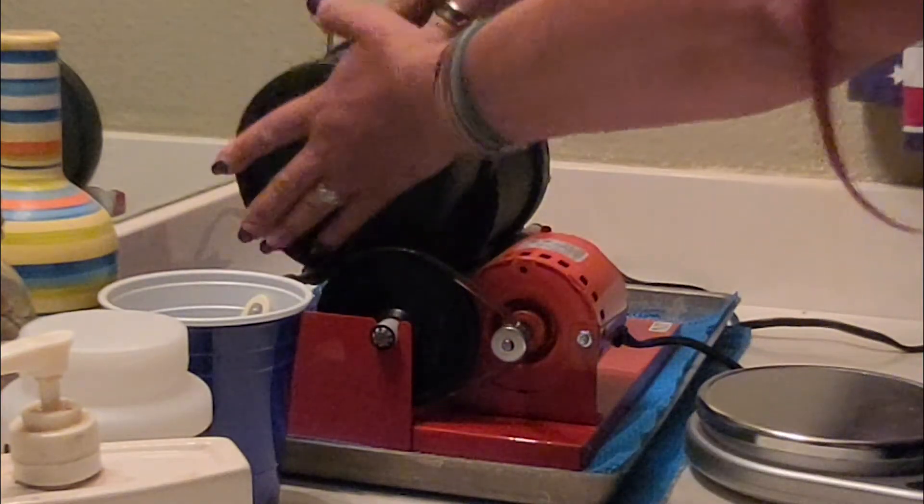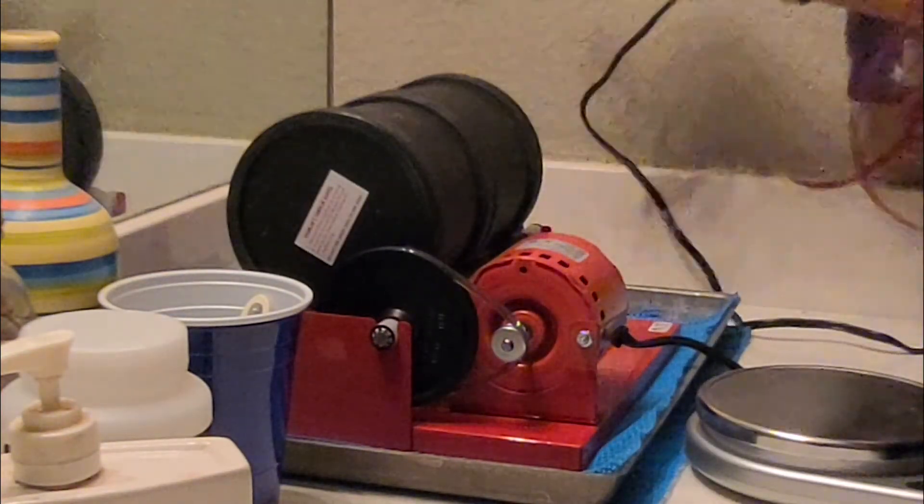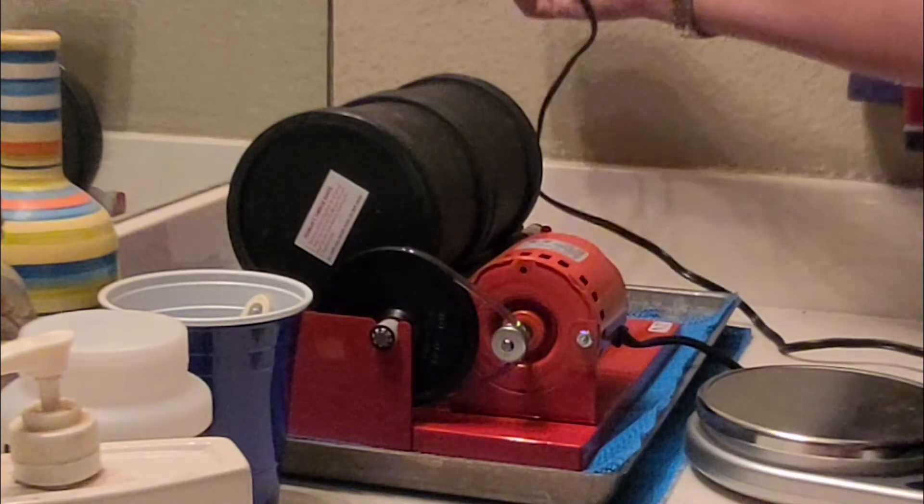I'm going to turn it and make sure nothing leaks out. Then you just put it on the tumbler. This one doesn't have an on/off button, so as soon as you plug it in it starts.